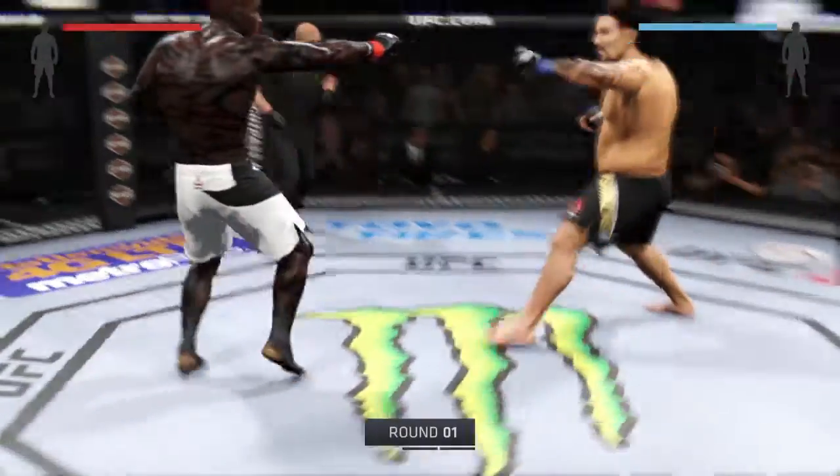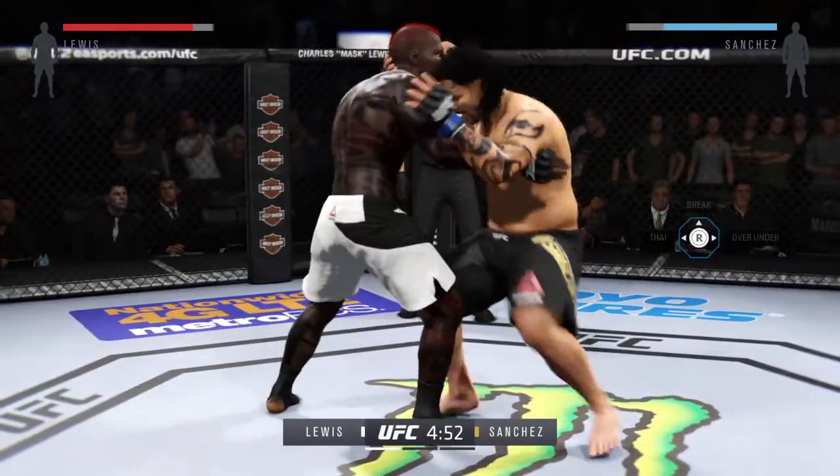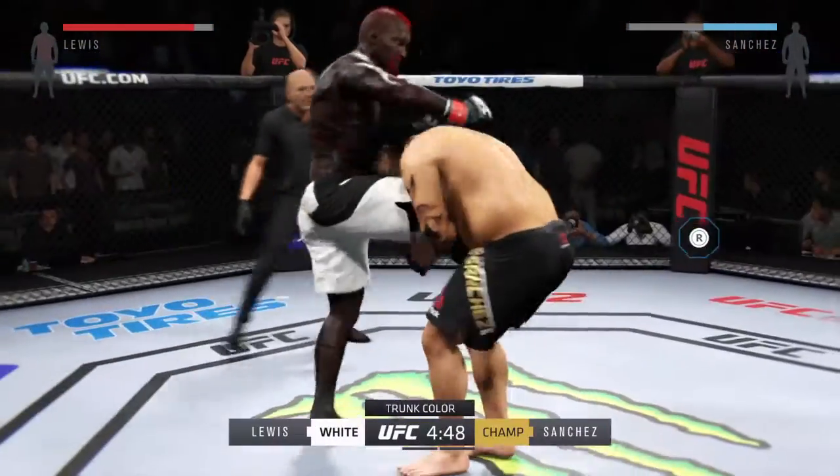And here we go. Fight scheduled for three five-minute rounds. Black trunks for the Cobra, white trunks for Dollar Bill.